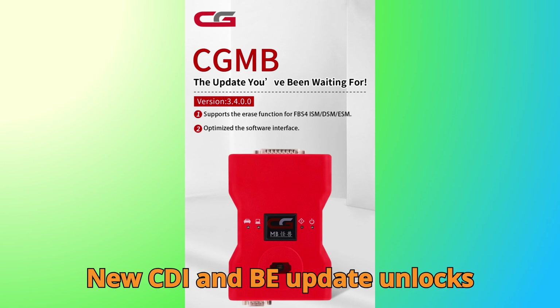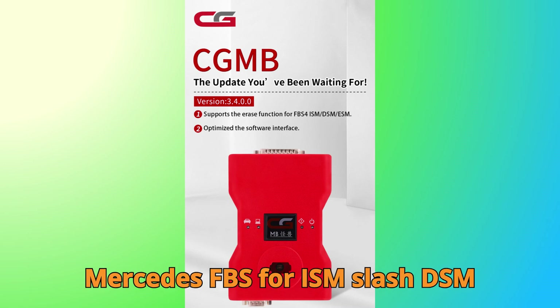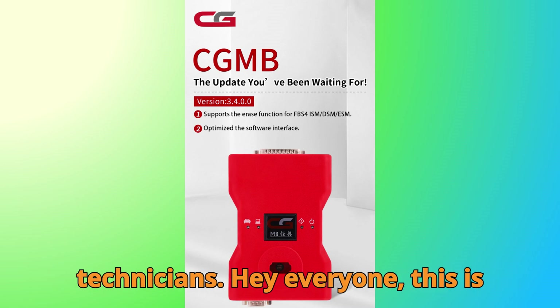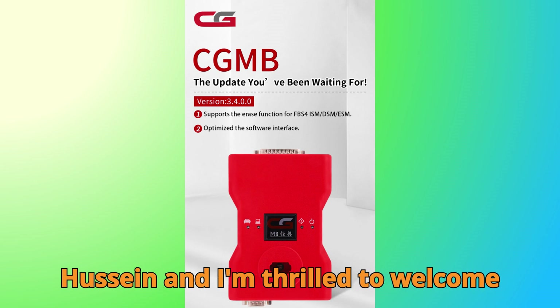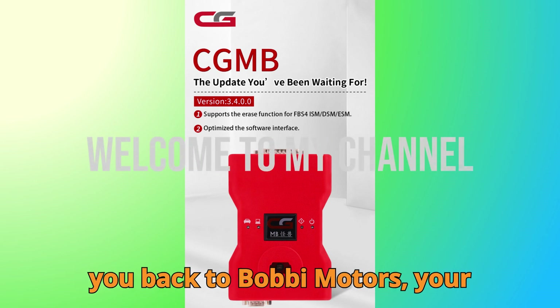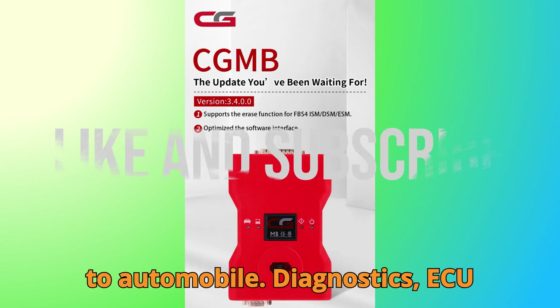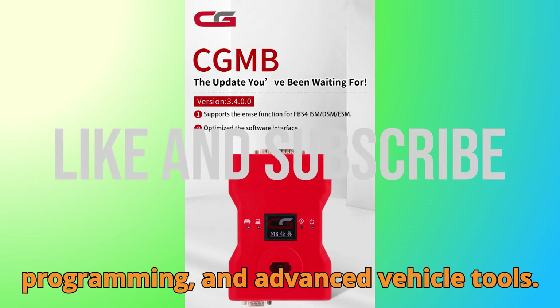New CGDI MB update unlocks Mercedes FBS 4 ISM, DSM, and ESM Virgin Function — a game changer for technicians. Hey everyone, this is Hussein, and I'm thrilled to welcome you back to Bobgey Motors, your go-to destination for everything related to automobile diagnostics, ECU programming, and advanced vehicle tools.